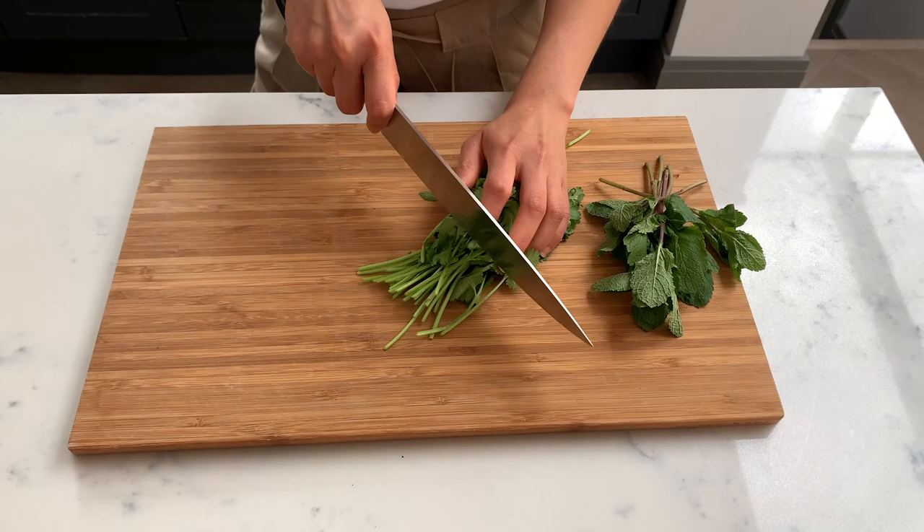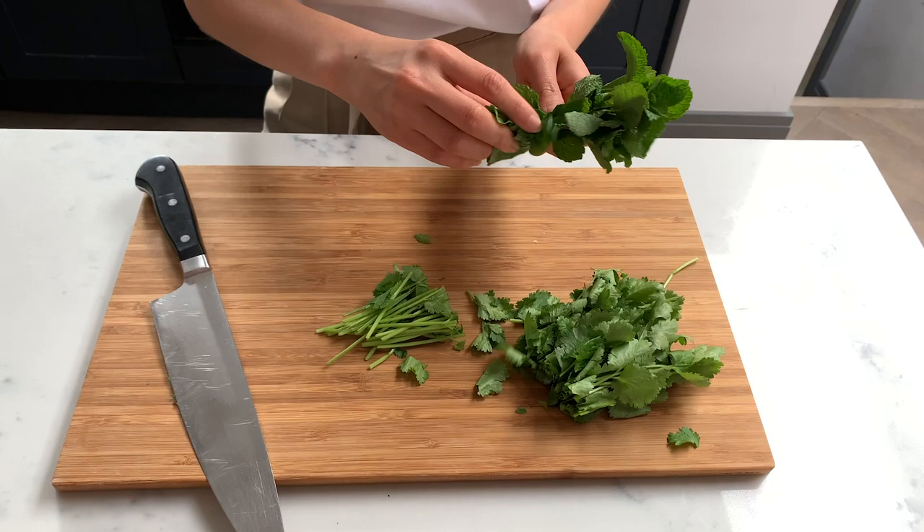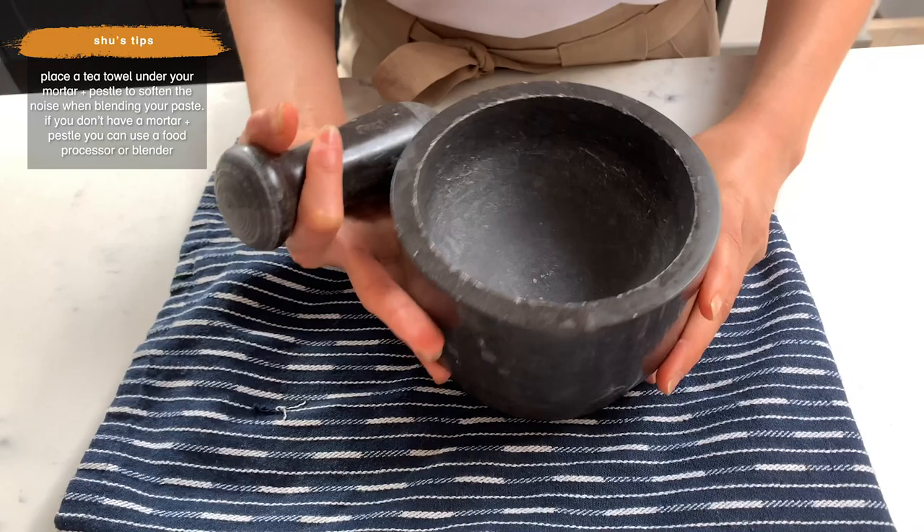Going in last are the stalks of the coriander — they've got so much more flavor than the leaves. Let's save the leaves for later; we need them for dressing and garnish. And then some really lovely fresh mint. Right, so this is a mortar and pestle — you can use a food processor, no one's judging.